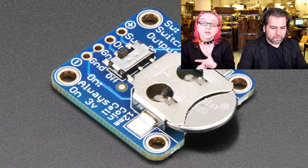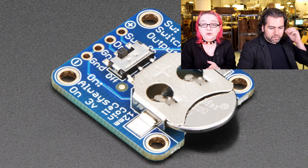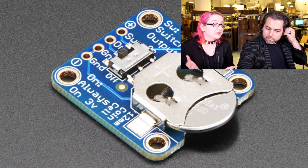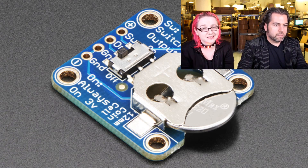We have the 12-millimeter coin cell, and we're going to be coming out with a 20-millimeter this week, so if you want to use 20-millimeter CR2032s, it'll be a couple days and we'll get those into the store as well. It has nice mounting holes too — very handy.